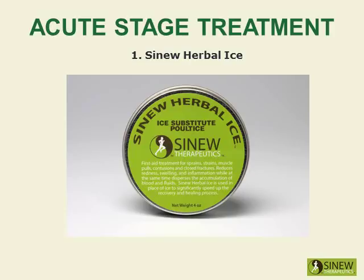Ice is not recommended because it does not help repair damaged tissues and keeps everything in the injured area frozen, causing the stagnation of blood and fluids and the contraction of muscles, tendons, and ligaments. In Chinese sports medicine, ice is not used and is considered a culprit in injuries that don't heal well.